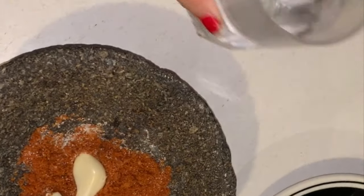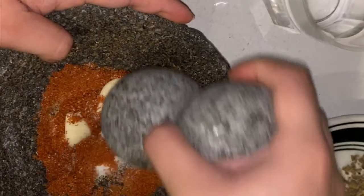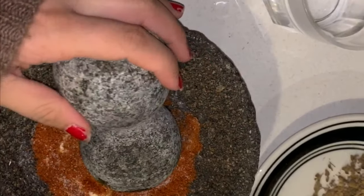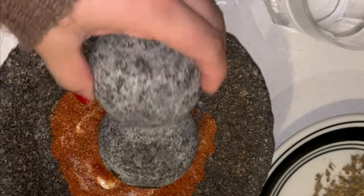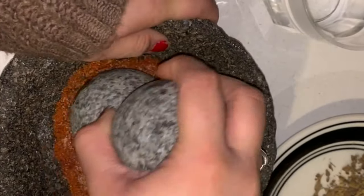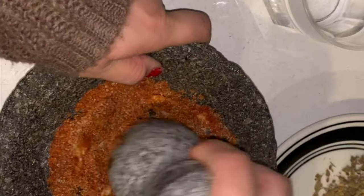I have some regular hot water and I'm going to start mixing these up together in the molcajete. It adds a really good flavor to your salsa when it's done in the molcajete. El molcajete is this — it looks like a stone bowl. You can find it at your local flea market or carniceria, which is a Mexican meat market. Anything done in the molcajete adds so much more flavor to your food.